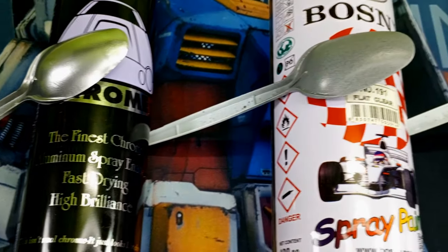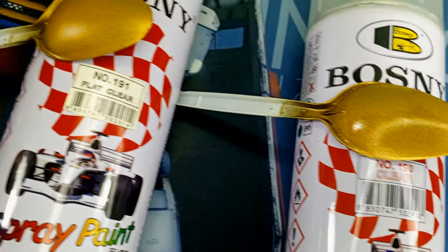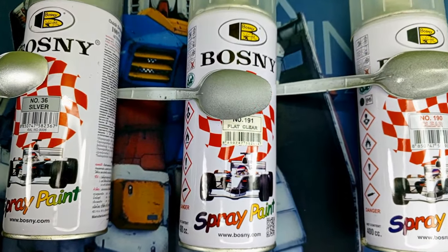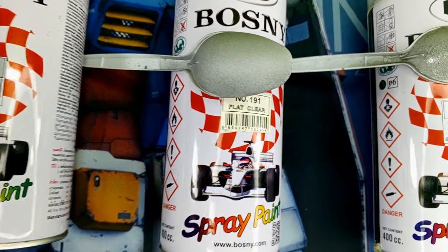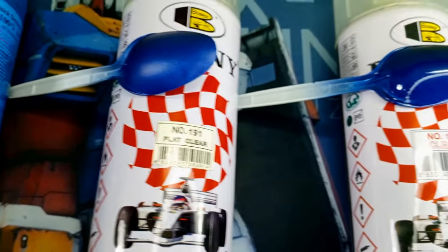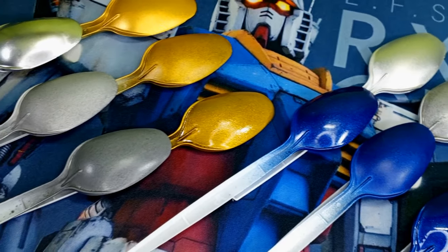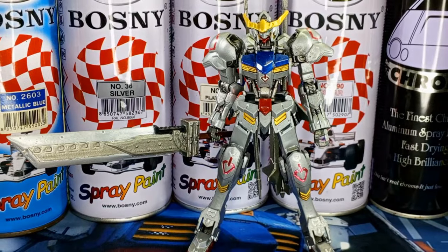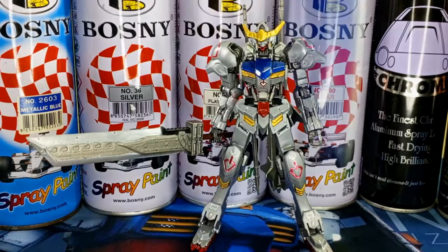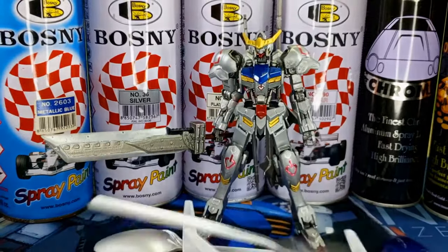So there you have it, folks. From the chrome catastrophe to the silver slip-up and the blue brilliance, these topcoats have taken us on a rollercoaster of metallic results. Please keep in mind that all these experiments were conducted using Bosni brand spray paints — who knows what the results might be with different brands. But one thing remains certain: top-coating metallic-coated Gunpla with Bosni topcoats is definitely something you should approach with caution, unless you've tested it on some sacrificial pieces and are satisfied with the results. I hope you found this Bosni tutorial helpful — keep building, keep painting, one hyper mech at a time.